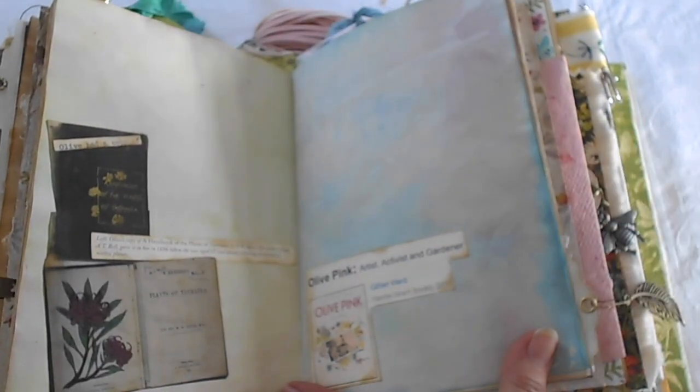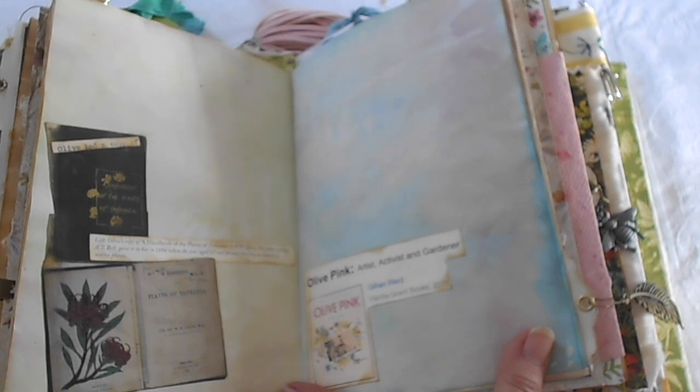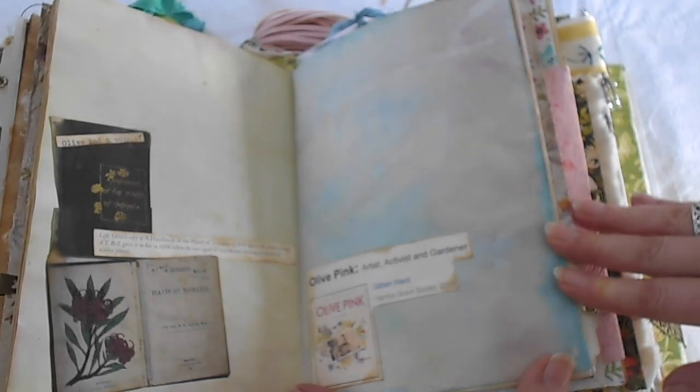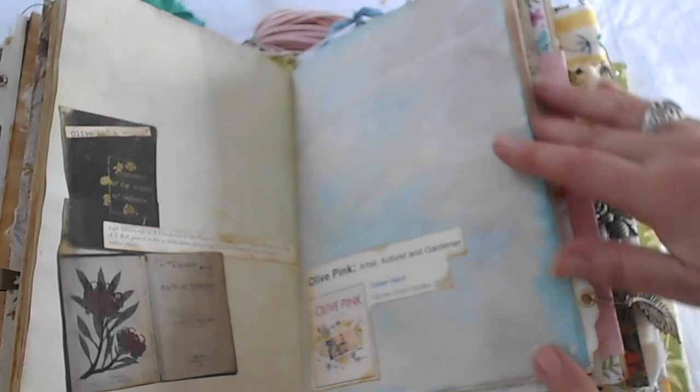Here is another one of the books that survived. It was called Plants of Tasmania by W.W. Spicer. Her father's friend gave it to her in 1896 when she was age 12 and already showing an interest in native plants. So she carried that around with her. It's interesting how these things marked her early life and encouraged her to be what she became.